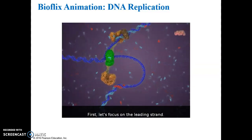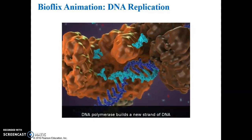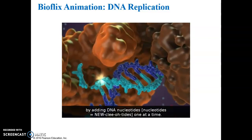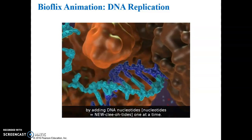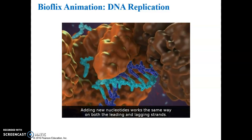First, let's focus on the leading strand. DNA polymerase builds a new strand of DNA by adding DNA nucleotides one at a time. Each new nucleotide must pair up with its complementary nucleotide on the parental strand. Adding new nucleotides works the same way on both the leading and lagging strands.